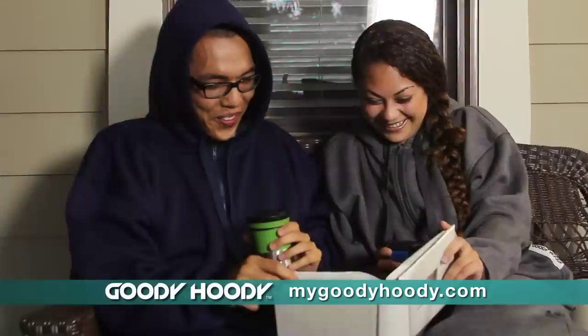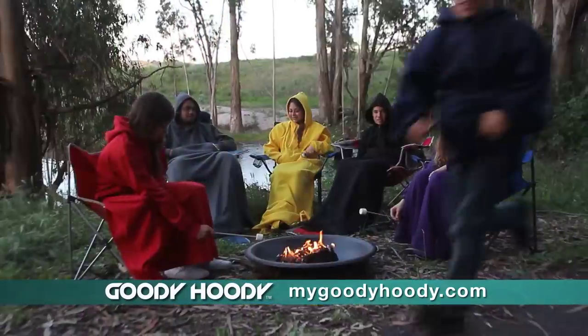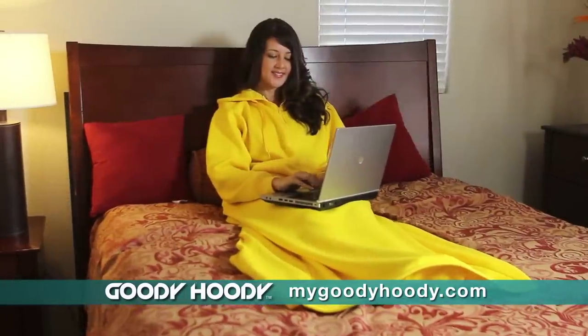Wear the Goodie Hoodie anywhere — at your favorite sporting event, on a camping trip, or just snuggle up at home.